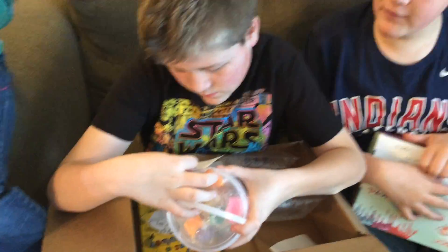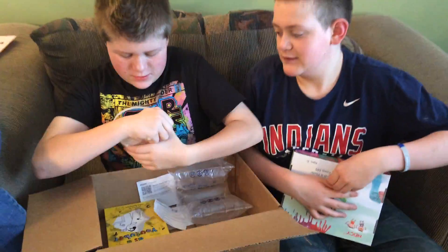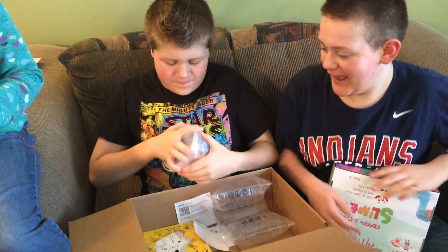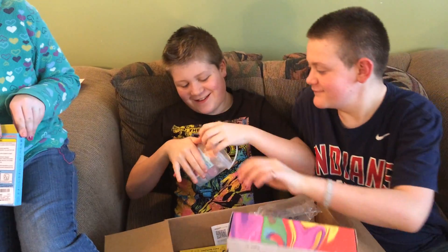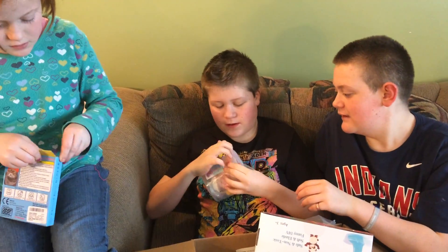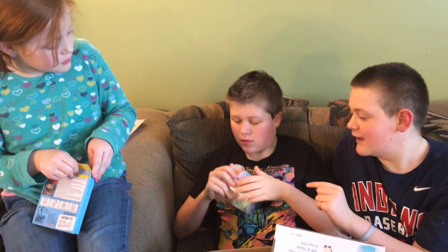I forgot what they're called. Can I have a squishy? They're for all of us. Let's open these. I want to look at the cat. What the heck? We've had these before, haven't we? Yeah, for my birthday party at school. I like these.